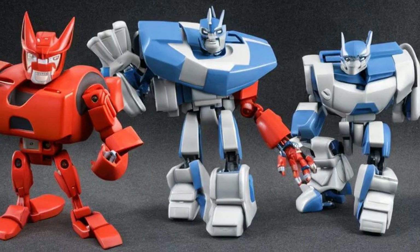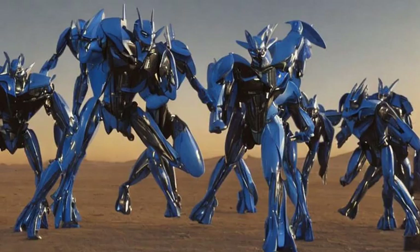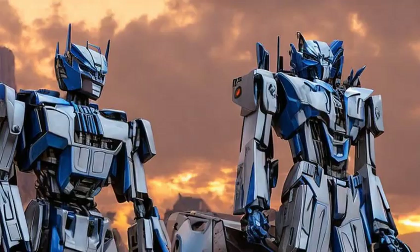Protoform Jazz vs. Decepticon Brawl, 2007. This Robot Heroes pack features a cutely murderous figurine of Brawl and Jazz in his Protoform mode. However, the design of the figure follows the toy design of Protoform Optimus rather than the generic Autobot Protoform model used in the film. On the other hand, this means Protoform Jazz can easily represent any of his other three companions who crash-landed to Earth. Like many Robot Heroes, he's jointed at the shoulders and neck.